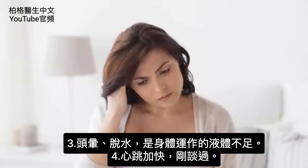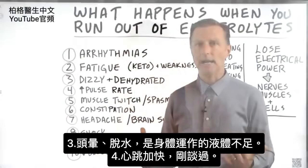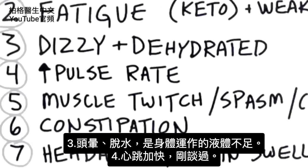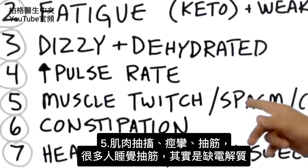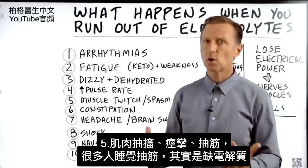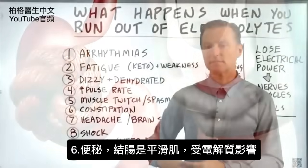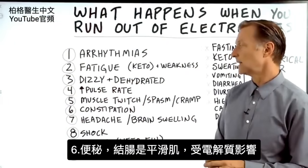Number three: dizziness and dehydration — you just don't have the fluid to run the body, so you get dizzy because you're dehydrated. Number five: muscle twitches, spasms, and cramps. So many people when they're sleeping get these cramps and don't know what it is — it's an electrolyte problem. Number six: constipation. Your colon is smooth muscle, so it's just another muscle that can be affected by electrolytes.